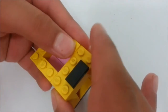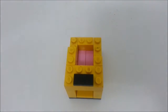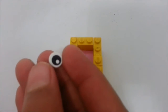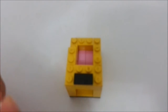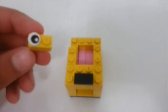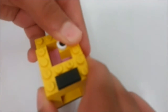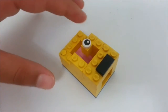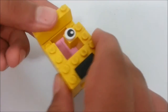On the right side like this. Now you're going to take a one by two and a one by one smooth and place it right over here so it looks just like this. Place it right here — and then behind is just normal.